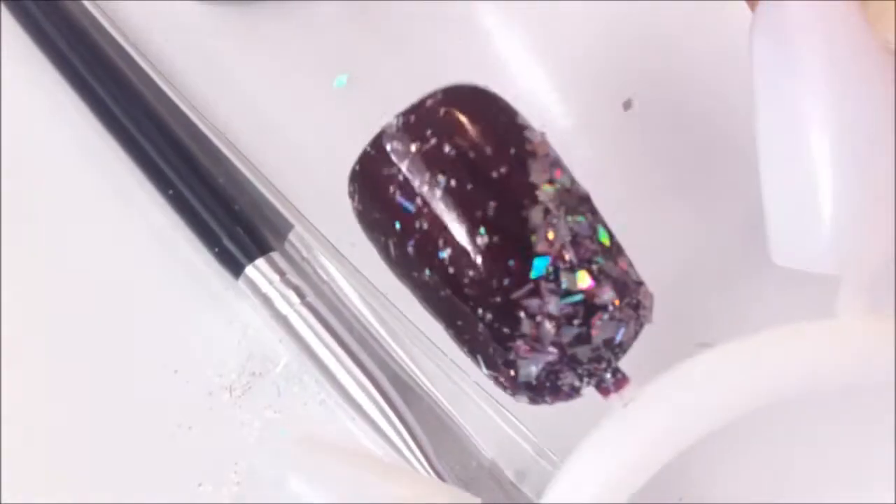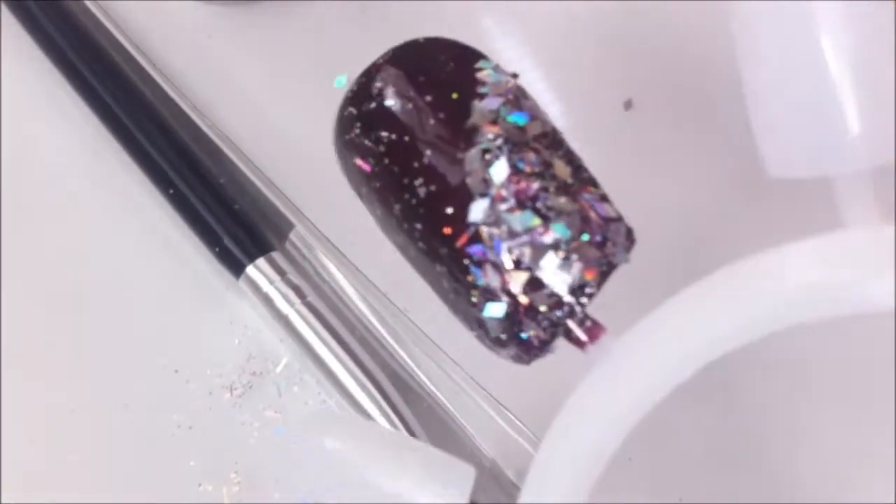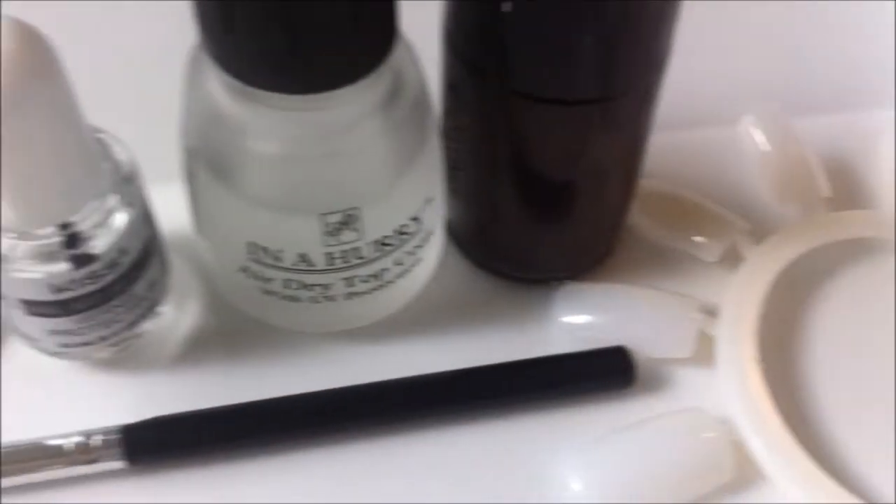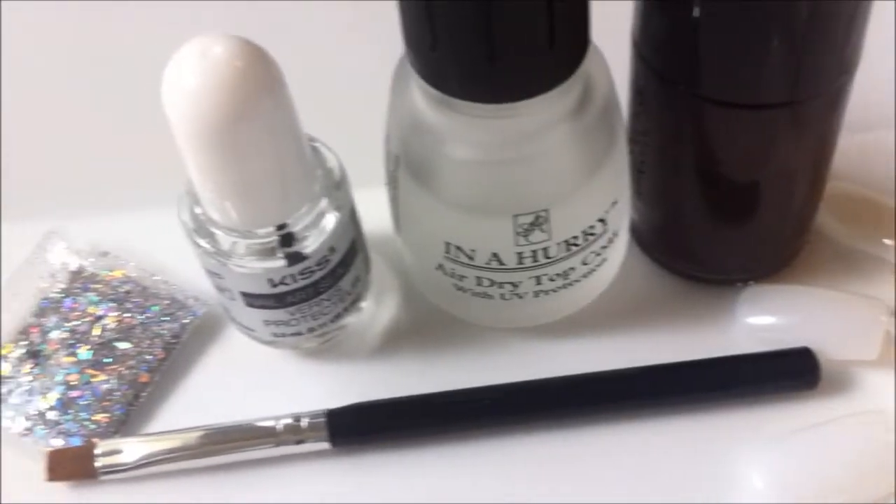Hi guys, if you want to see how I apply loose glitter to nails using the dab method, just stay tuned. These are the items that we will be using and I'll explain each of them in the video.